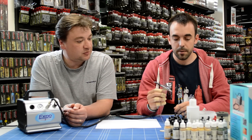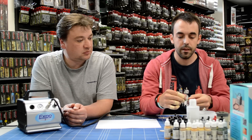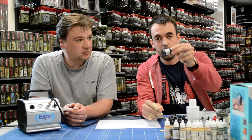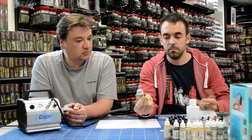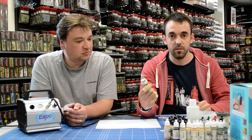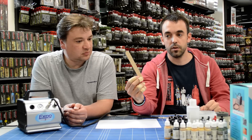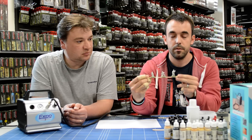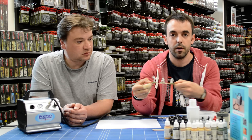First of all, before you set the paint up we need to make sure our models are primed and prepped. There's a couple of ways you can do this. You can hold the model in your hands. You can use a paint pot and a bit of Blu-Tac and stick it to a pot — the P3-1 is quite useful because it's got some decent grip onto it. Another way is using a little tongue depressor and a bit of Blu-Tac so it's a bit easier to hold and you're not going to touch the models.